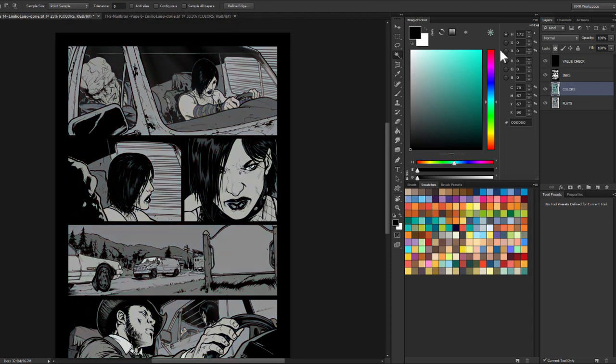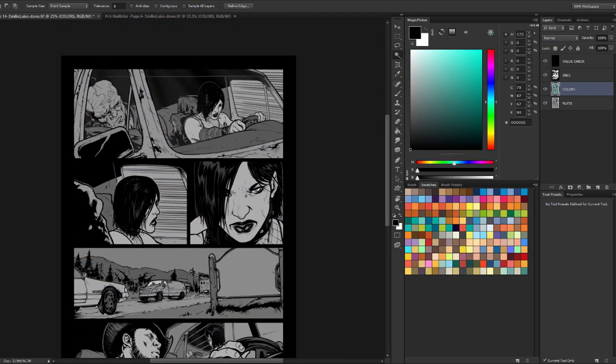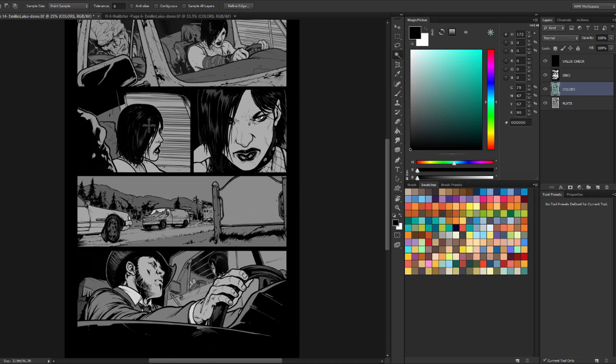Now I'll check again — is everything reading here the way that it currently is? Her skin's light and sticking out here. Her skin and the background are pretty close, but they're completely different hues, so that works okay.